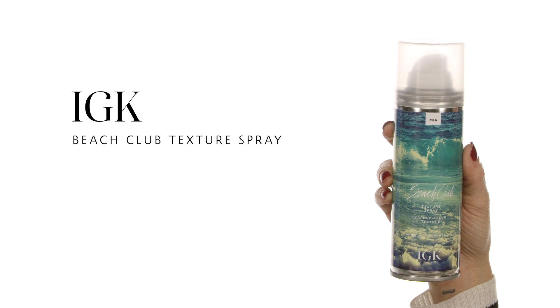Now let's talk hair. I'm using the IGK Beach Club Texture Spray — it contains no salt so it won't dehydrate your hair. It gives you that nice beachy texture without dryness. I spray it all over, lifting my hair for volume and definition. A little goes a long way — you don't need to soak your whole hair, just work a little in.